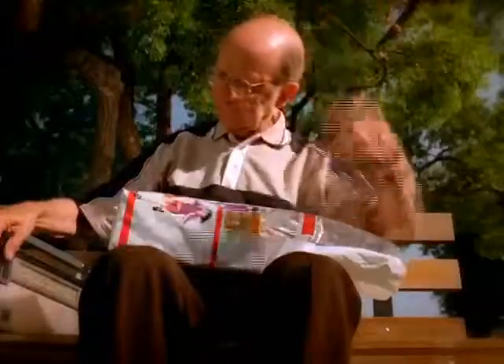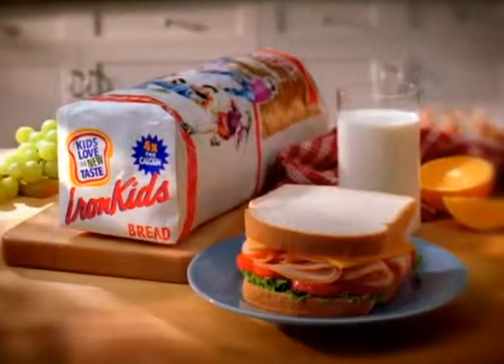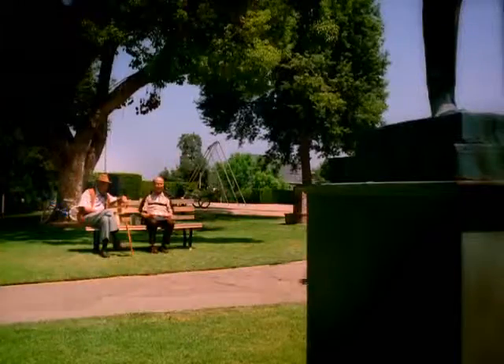Now Iron Kids bread is new and improved, and apparently kids like the taste more than ever. And that's great because it still has as much fiber as whole wheat bread, and two slices have as much calcium as a glass of milk. New Iron Kids bread — kids eat this stuff up.